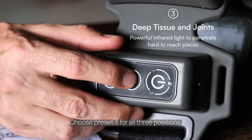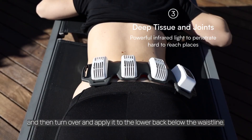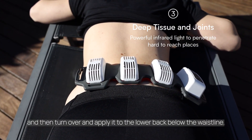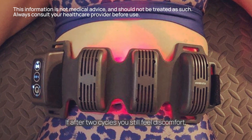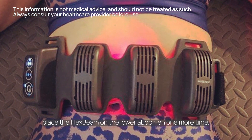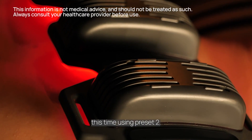Choose preset 3 for all three positions. Place the flex beam on the lower abdomen, then turn over and apply it to the lower back below the waistline. If after two cycles you still feel discomfort, place the flex beam on the lower abdomen one more time, this time using preset 2.